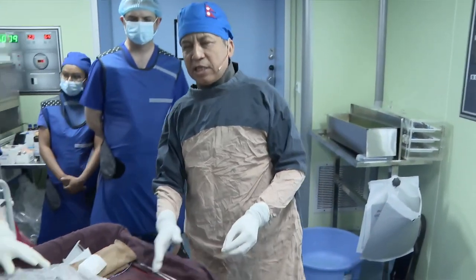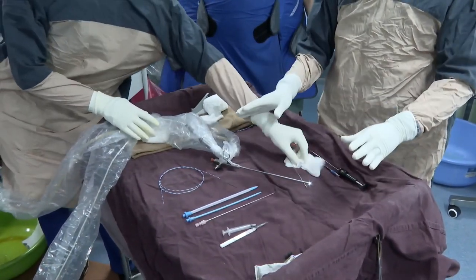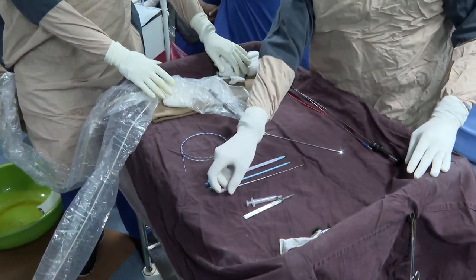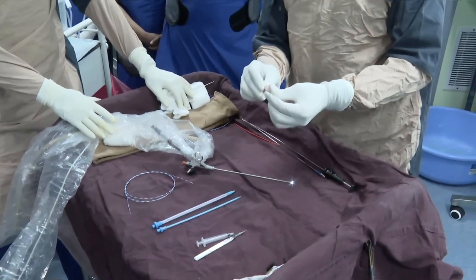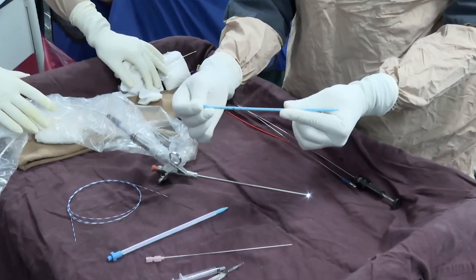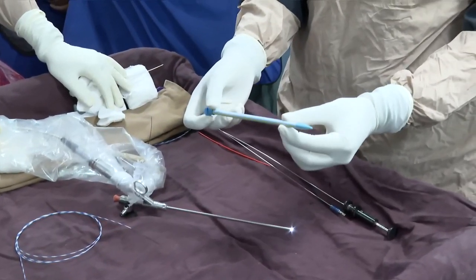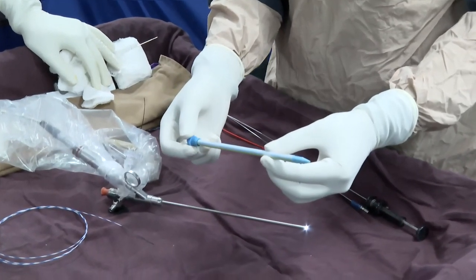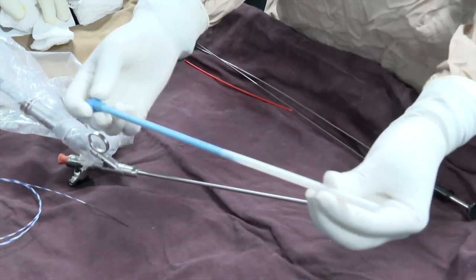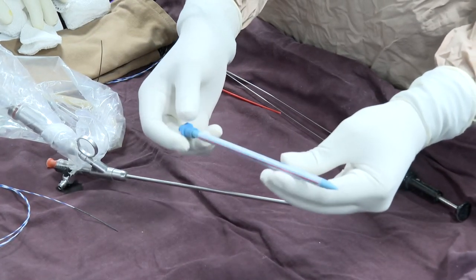Here is my simple instrument table for mini PCNL — for small stones and for staghorn stones. I prefer to use an 18-gauge needle, a two-piece 10 or 12 French dilator — it's a fascial dilator, radiopaque. Today I am going to demonstrate a very unique sheet from McDonald's — it's a straw sheet.